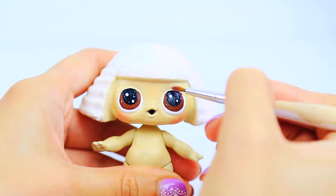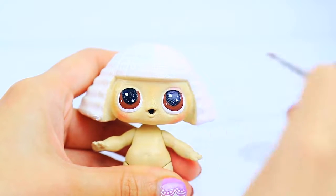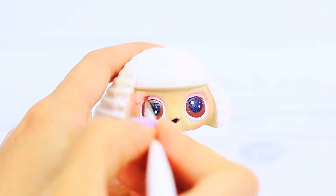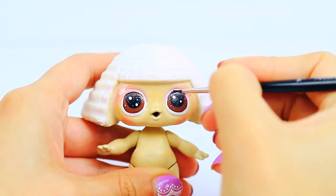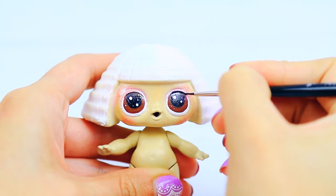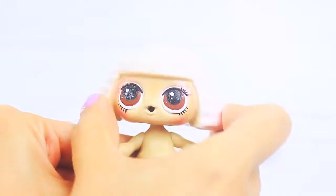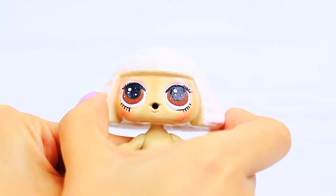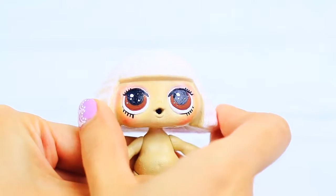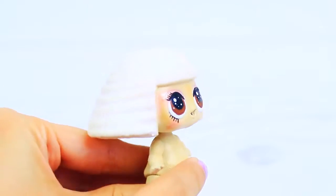I'm using chalk pastels as a blush and also as an eye shadow for the doll's makeup. It's really important when you work with black — because black covers everything — that you work really, really slow so you don't damage what you have done. As you can see, you can add as many details as you like. I added the bottom eyelashes and also some white dots to the eyes. I think it looks really nice this way, but you can do it however you want.